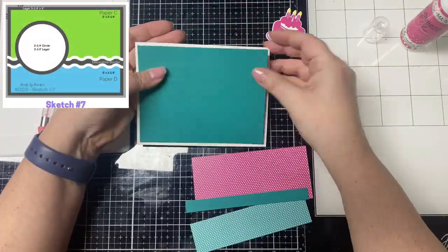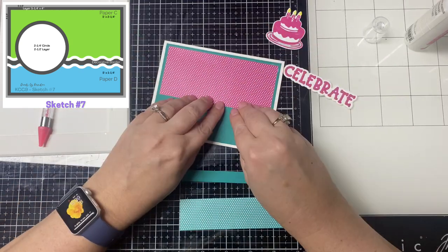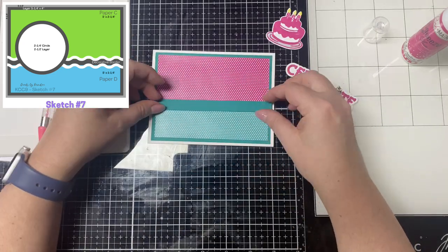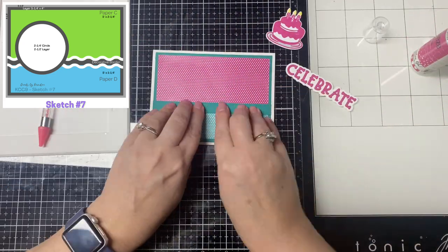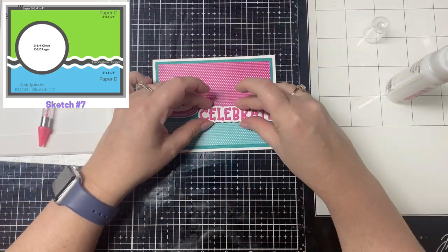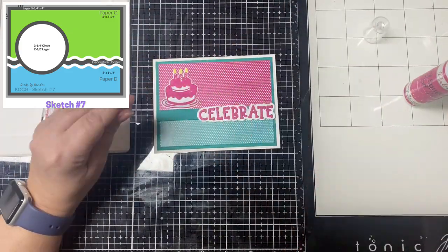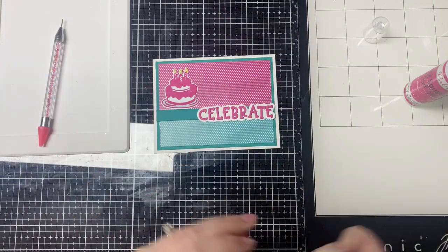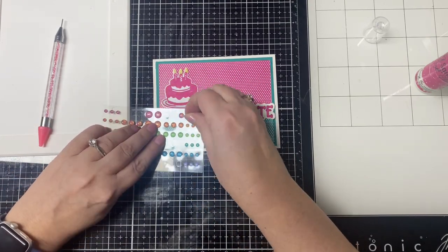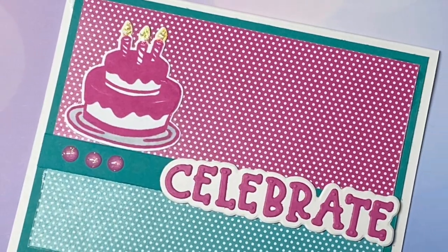For card sketch seven, it calls for a wider strip across the top and a skinnier one across the bottom — I went with pink and teal, two of my favorite colors. The middle piece calls for a decorative border, but since I was putting the celebrate word die cut there it would be covered up anyway. I did glue down a strip of teal card stock to separate it on the part where it's showing. I added a pink cake in place of the circle, added some glitter to the flames on the candles, and added three small enamel dots on the far left part of the teal strip.